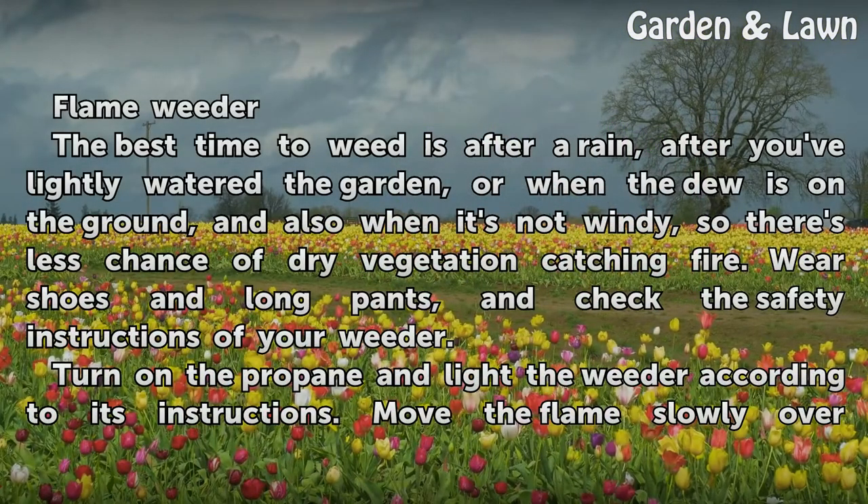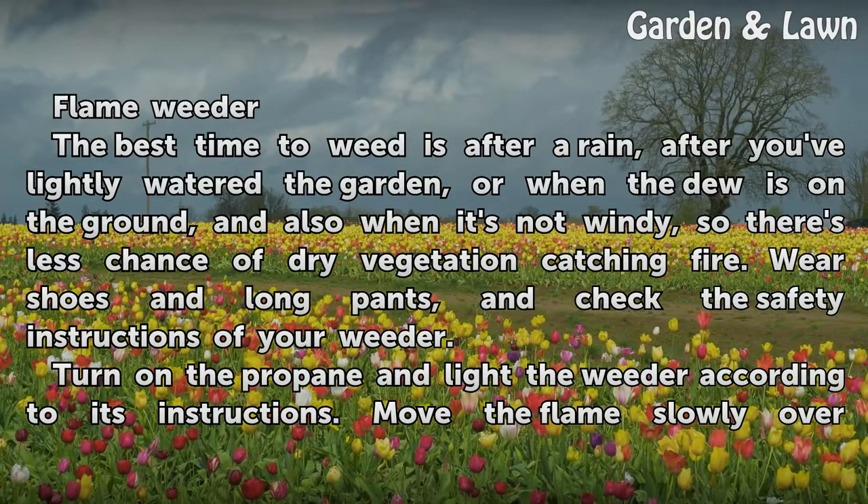The best time to weed is after a rain, after you've lightly watered the garden, or when the dew is on the ground, and also when it's not windy so there's less chance of dry vegetation catching fire. Wear shoes and long pants, and check the safety instructions of your weeder.